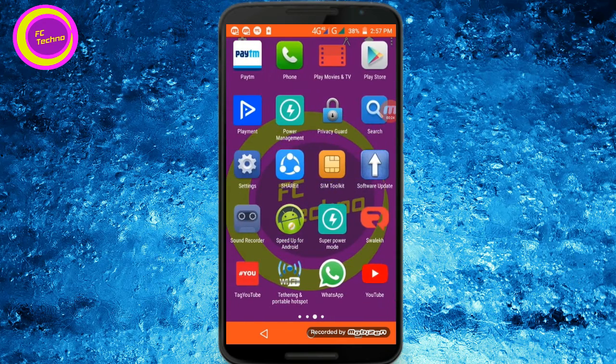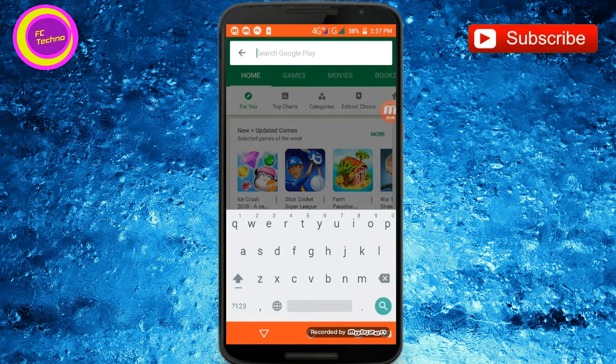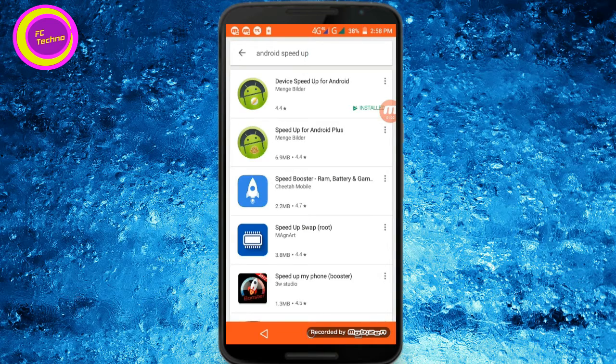How do you want to know about the hangar? Then press an app and see how you can open all the hangar.